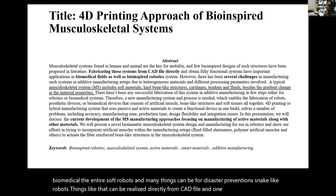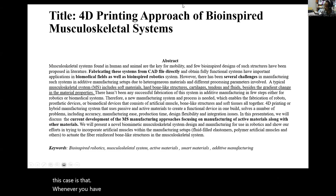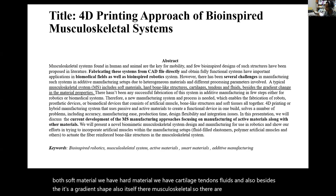One of the key challenges is that whenever you have multi-materials. In the case of a musculoskeletal system, we have soft material, hard material, cartilage, tendons, fluids, and it is a gradient shape itself. So there are numerous challenges to address.